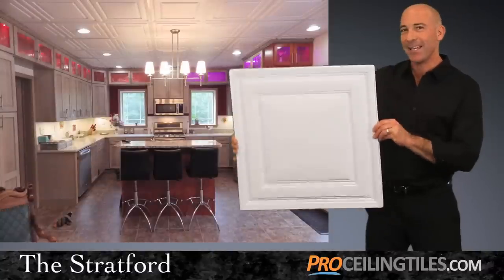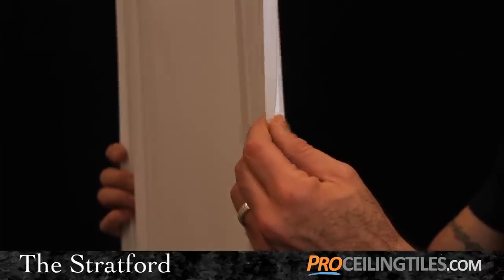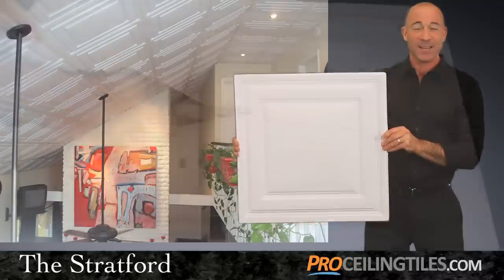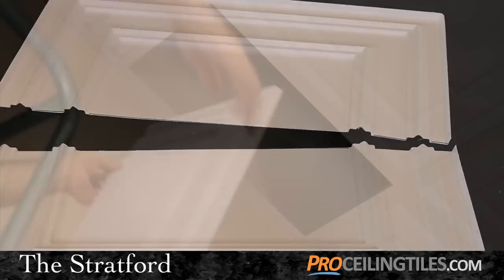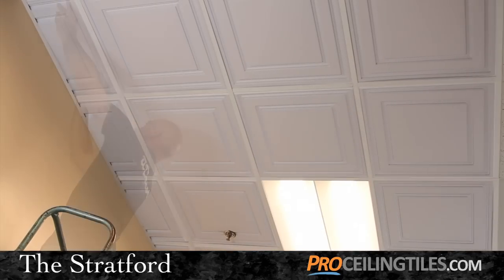You'll notice how light and flexible the Stratford tile is at just 13 thousandths of an inch thick. This pliability makes the Stratford incredibly easy to install. In fact, all you'll need is a pair of household scissors to resize the Stratford for your border tiles. As you see here, they go up effortlessly in your standard one inch grid system.